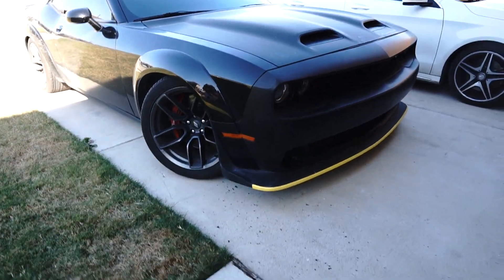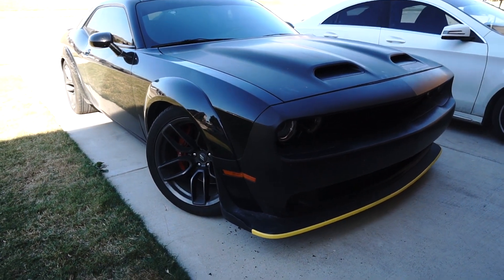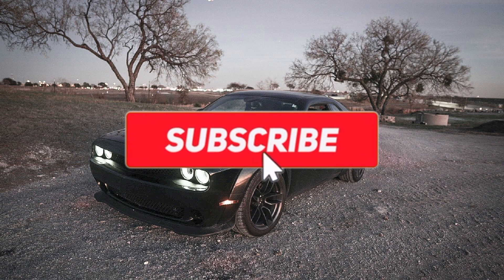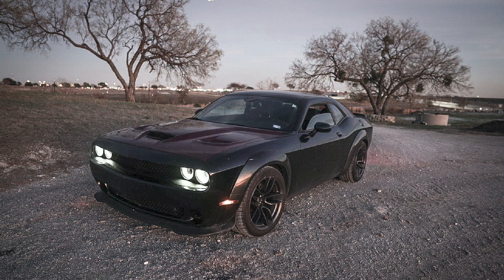There it is — yeah, it looks good, it looks good. Alright, catch you guys on the next video. I'll see you guys on the next video.